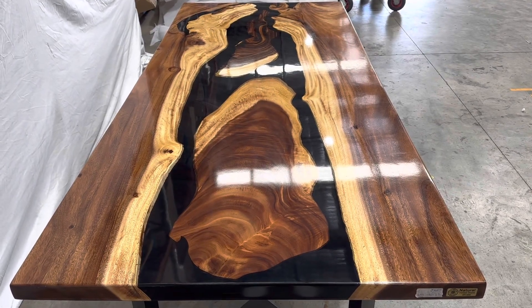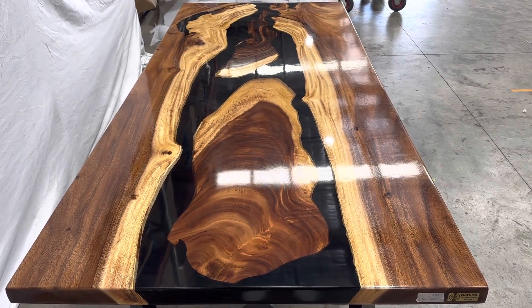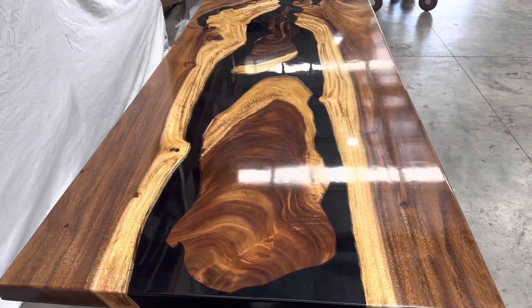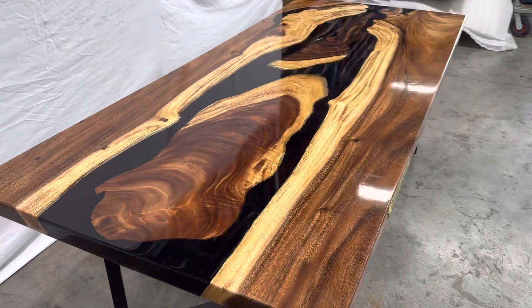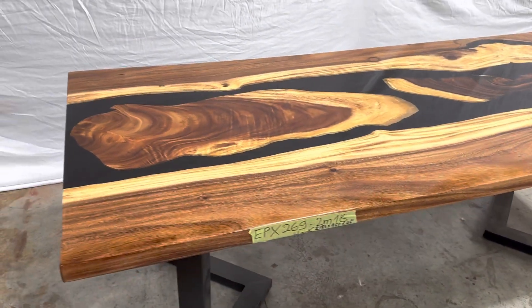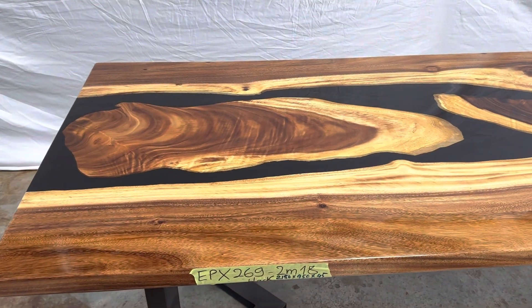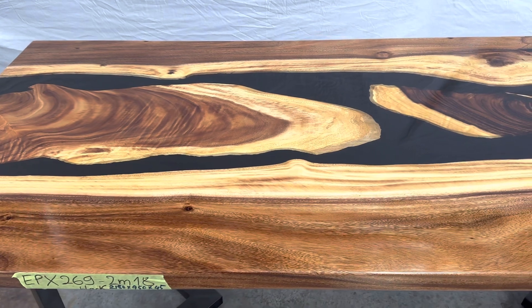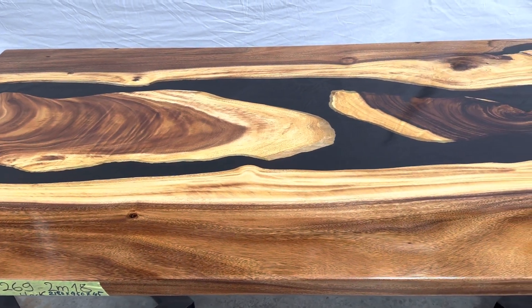This is the black epoxy tannin type wood, black river in the middle. The wood is named Samania wood. The natural wood color is golden baked to dark walnut. The product code is EPX 269, dimensions 21 wide by...